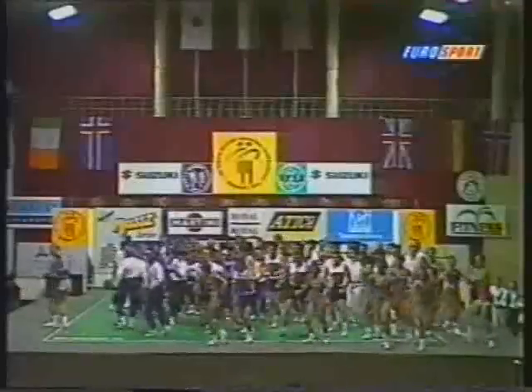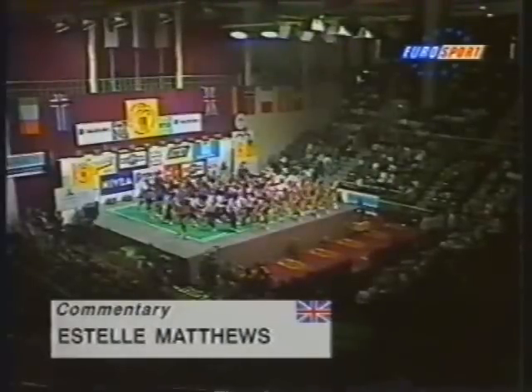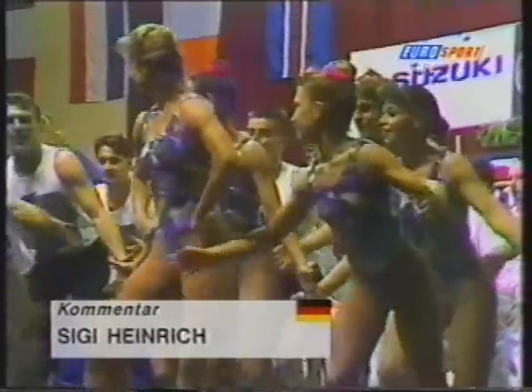I'm in Budapest, Hungary. A demonstration kicks things off, with 2,000 spectators crowded into the National Sports Hall for this new and popular event.